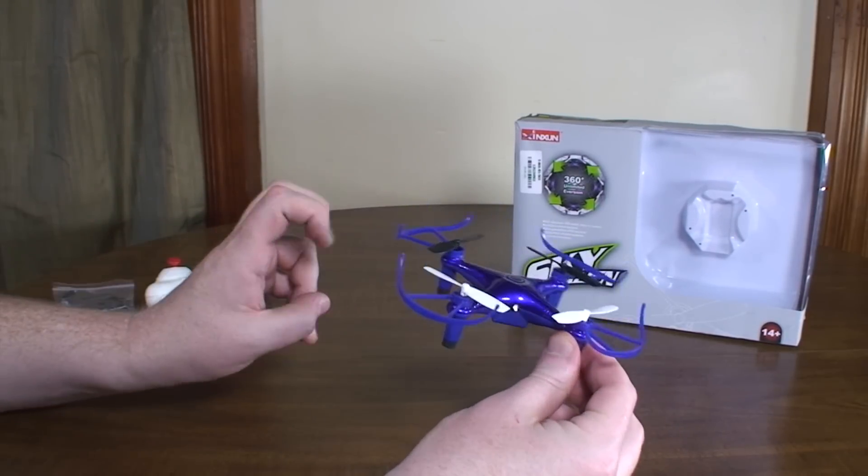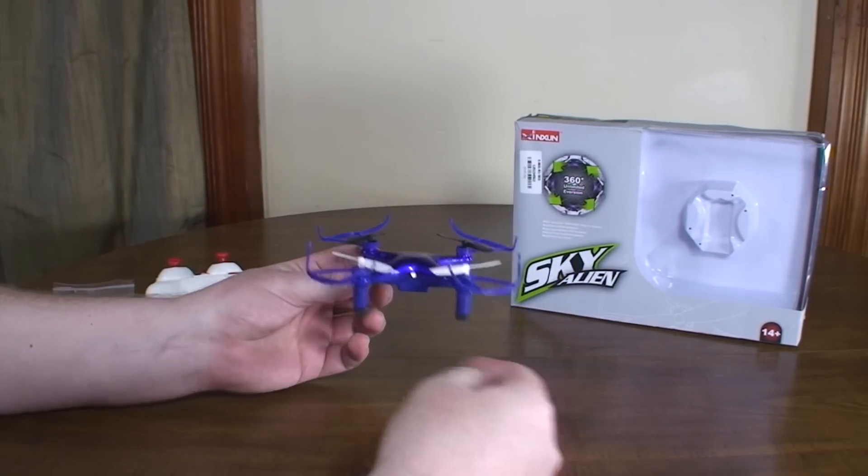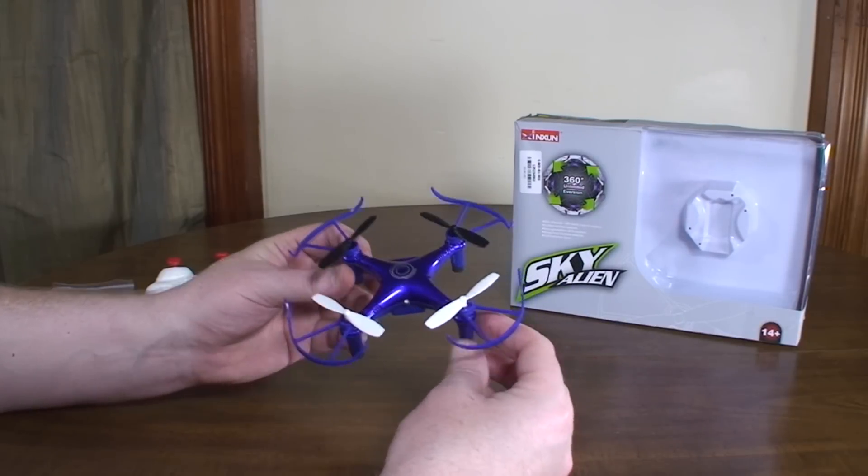It's just a normal flip. They tend to call those 3D, but it's just a regular flip — no inverted mode, nothing special.